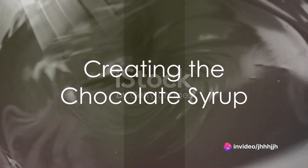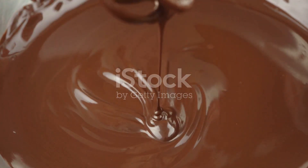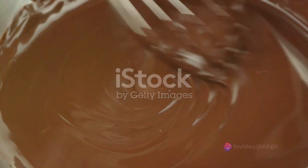Begin by combining the cocoa powder and sugar in a saucepan. Add the hot water while stirring continuously. This creates a thick chocolatey syrup that will form the base of your mocha.